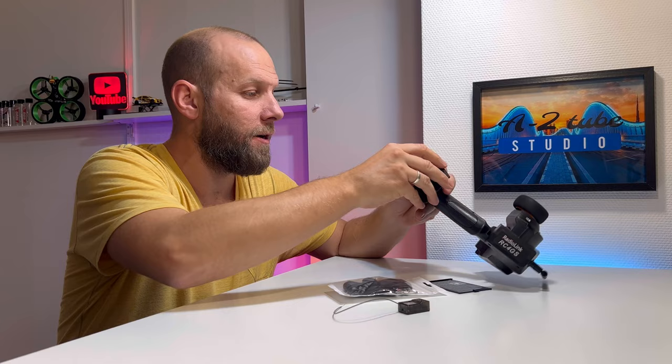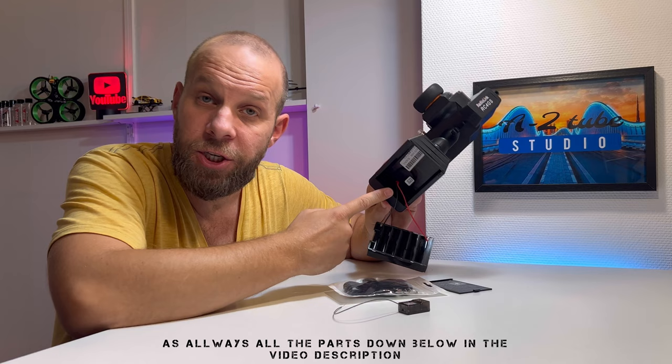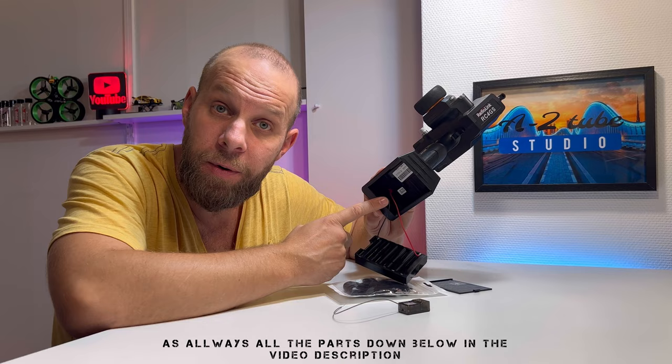To power the whole thing, we need five AA batteries. Or you can pull the tray out — that's super cool. With a JST plug, you can power it with a 2S, 3S, or 4S LiPo. How awesome is that? That's really cool.